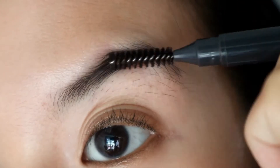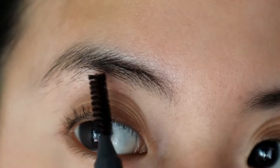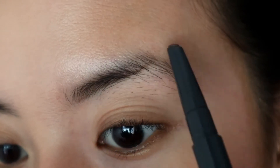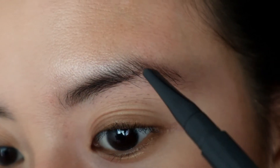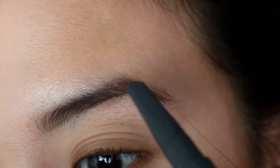Starting off with the brows, I'm first brushing them with a spoolie. Then, I'm filling them in with eyebrow pencil. I'm just following my natural brow shape and I'm not making them too dark or too thick.